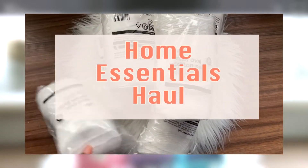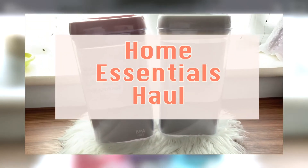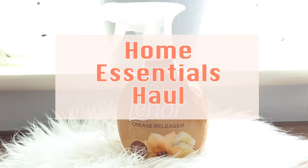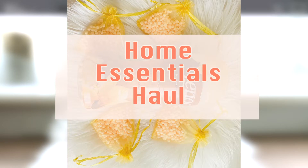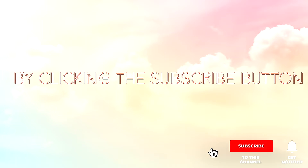Hi guys, welcome back to my channel, and if you're new, welcome! My name is Jane and this is JanesBiz. I upload videos like this including come shop with me videos and reviews. If this is the kind of video you like to watch, why not subscribe? I have such a lovely community here and I would love for you to join the family. Click the notification bell so you'll be notified when I upload new videos, as I upload almost every day. Thank you in advance, and thank you to all my lovely subscribers — you guys are amazing.